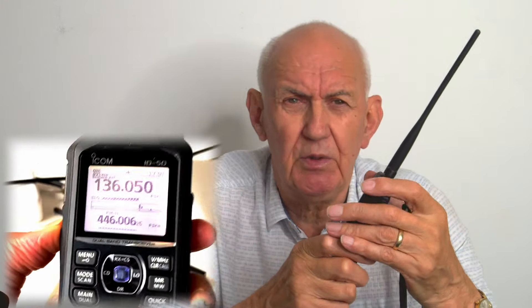Being able to monitor aircraft is quite a useful feature if you get bored with the ham bands — and sometimes you do! You've also got broadcast FM on here, so it's quite a handy little transceiver. It's not only amateur bands — if you're an aircraft enthusiast and want to monitor the VHF air bands you can, and if you want to hear the latest news or music you can switch on the FM radio.